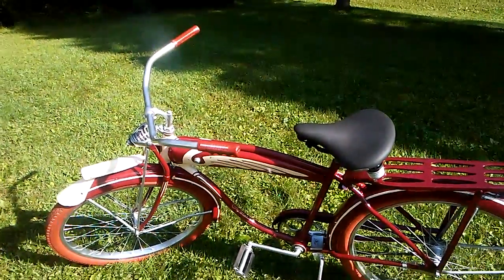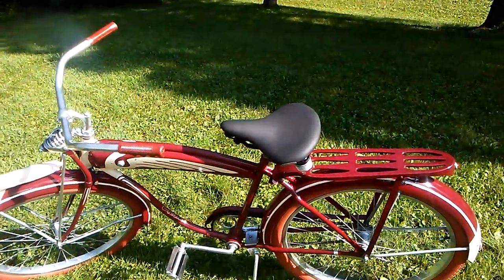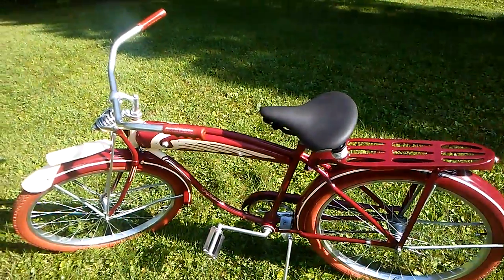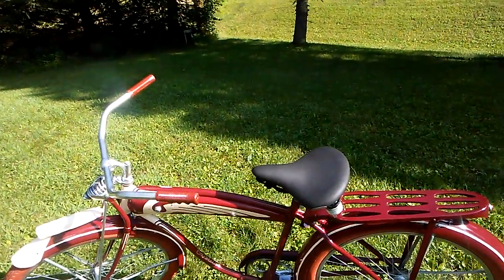I would appraise this at about $3,200. That's what I would say. Ones have never went that high, but I don't care. This is my bike and that's where I think I'm going to stick — otherwise, I'm going to keep it.